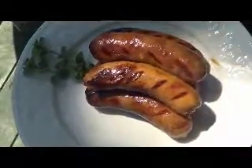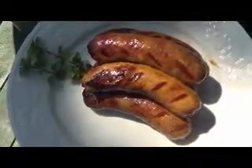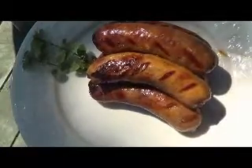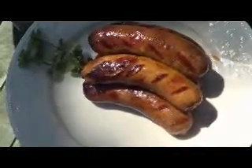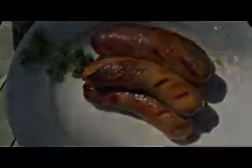Alright, so there you have it — some grilled hickory smoke bratwursts, ready to eat, ready to enjoy. Thanks again for watching another episode of DFW Chefs Focus on the Food. I truly appreciate your continued support. Have a good day.